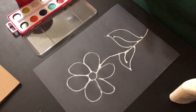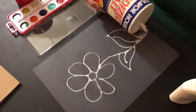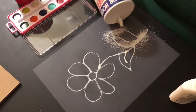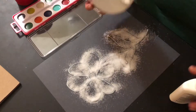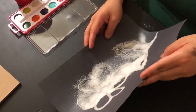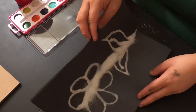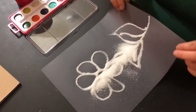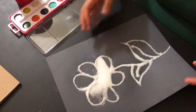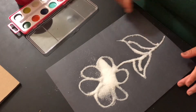So then once you have the glue, that's when the salt comes in and you kind of just sprinkle a lot everywhere. And this is why I said it gets real messy.